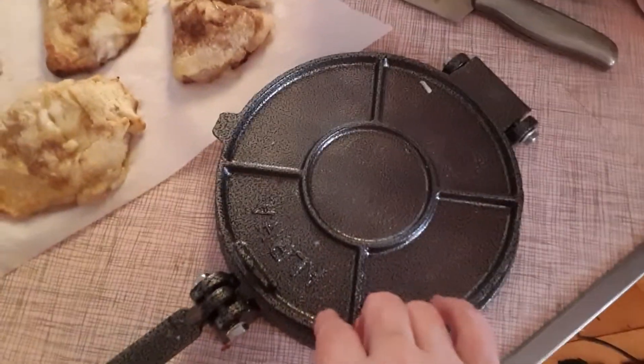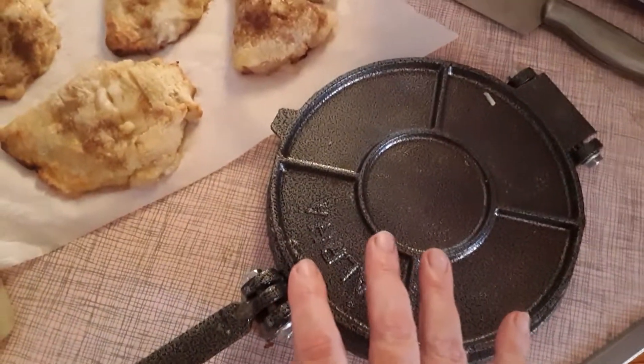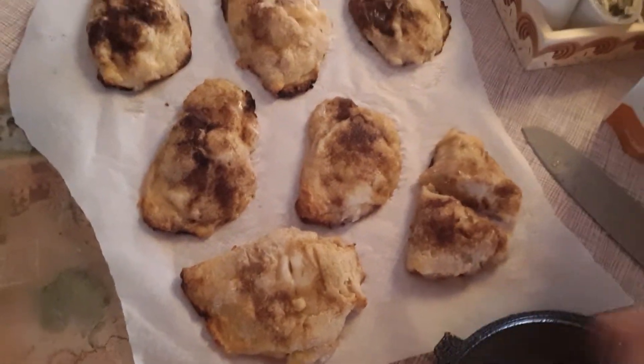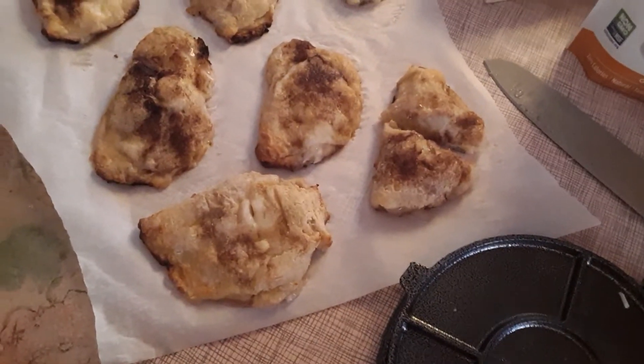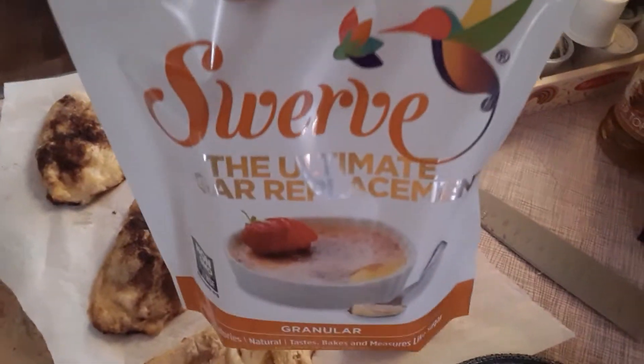I put them in my press — my tortilla press — pressed them out, and then filled them. Then I folded them over and put some melted butter on top with some granular sugar and cinnamon.